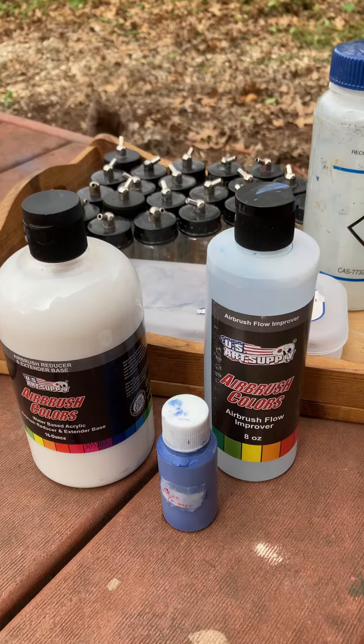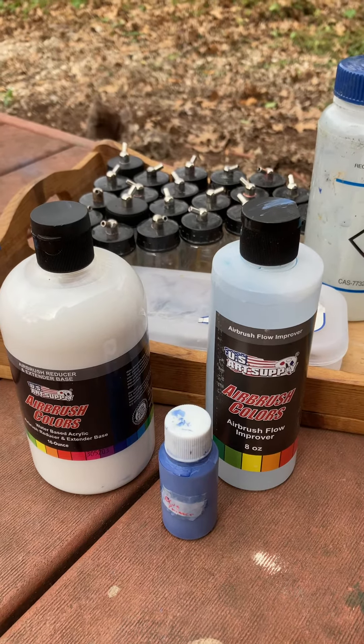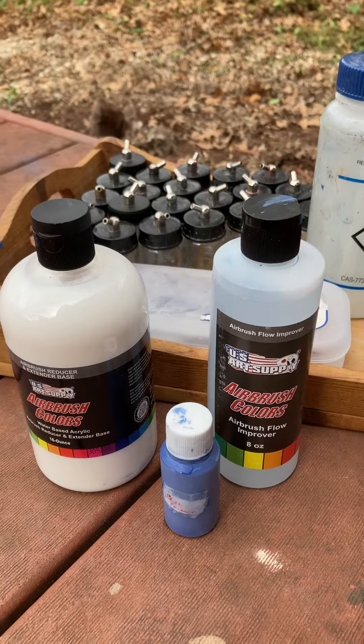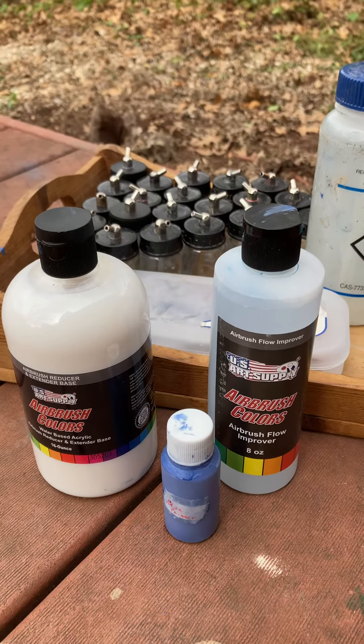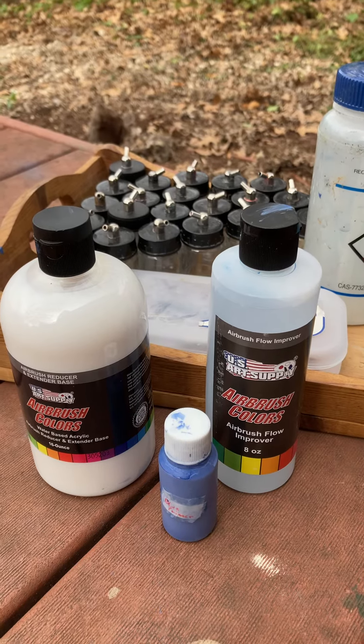So don't be afraid to use this stuff. And you don't have to use the Vallejo brand and have it sent all the way from Spain to thin down your Vallejo paints. Thank you very much, airbrushers.